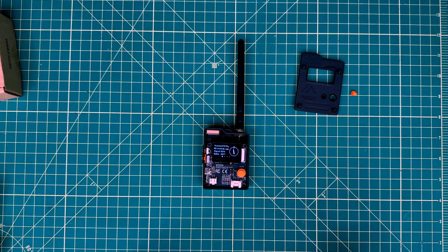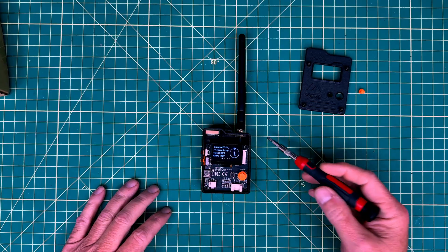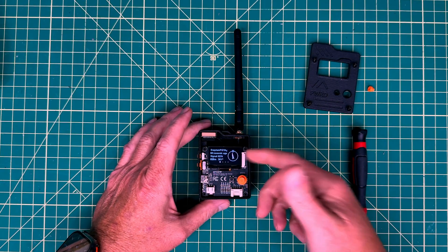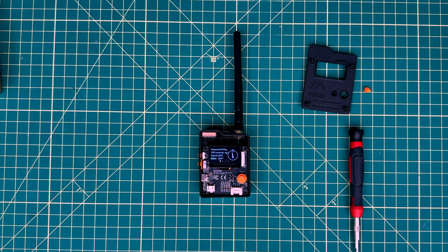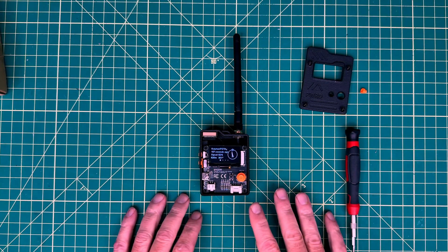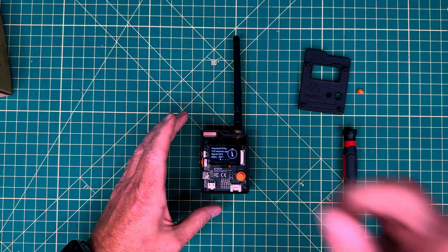This one uses the nRF52840 processor with low-power Bluetooth, and has the L76K GPS module for rock-solid positioning. In addition to the Pro model, it also supports an e-ink screen. You can buy just the module itself, or get it without a display — so there are a couple of different flavors available. I'll put links to all of these down below. This video is primarily focused on the Pro model, which comes with the screen.